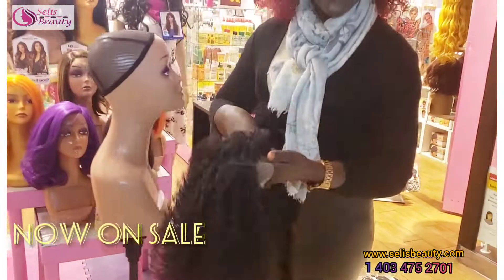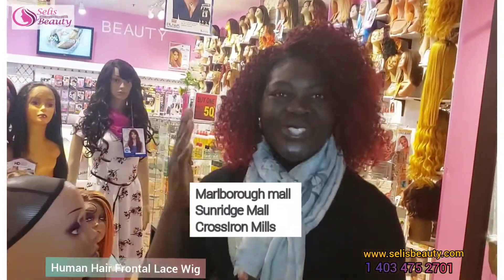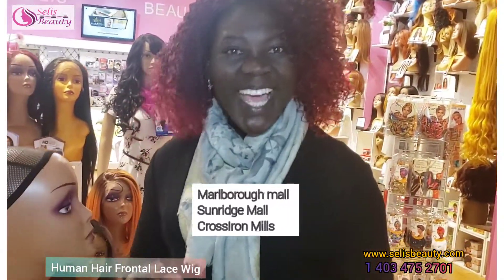Ladies, this can be found at Sally's Beauty, Marble Mall, Sunridge Mall, Cross Iron, and also you can order at sallysbeauty.com. Thank you everyone.